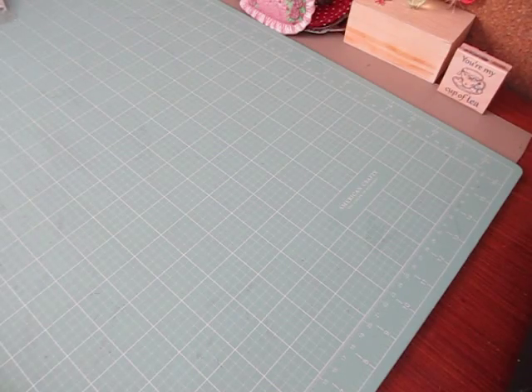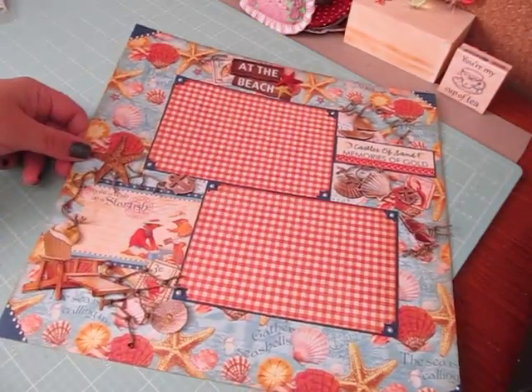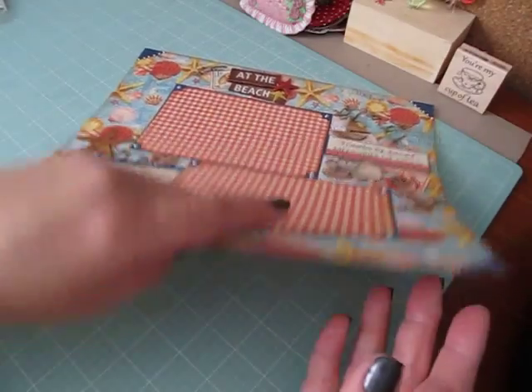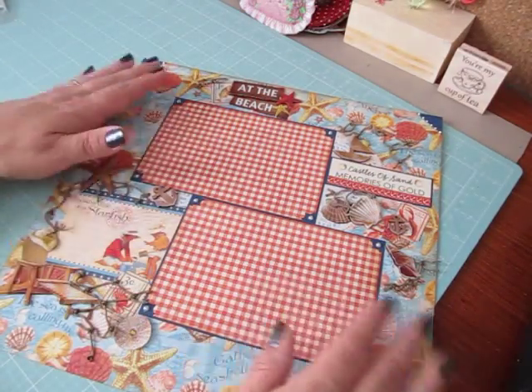Let me show you the first one — it's just a single and the next one's a double. This one I used the Pretty Seashell paper from Graphic 45 and then on the back of it, I just flipped it around and made two photo mats.